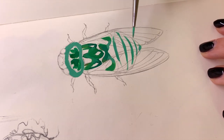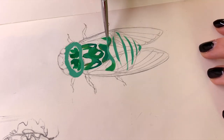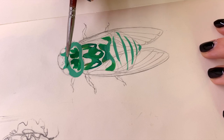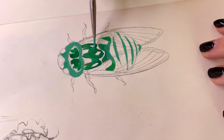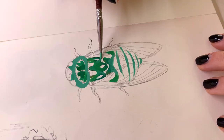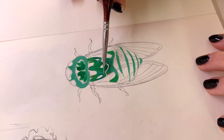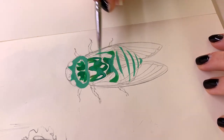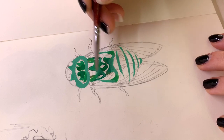I usually don't really paint insects or animals in general all that often, and I guess these are kind of an odd choice for practice paintings. But I just felt like painting cicadas because I really miss summer at the moment, and something that I always connect with summer is the sound of cicadas.